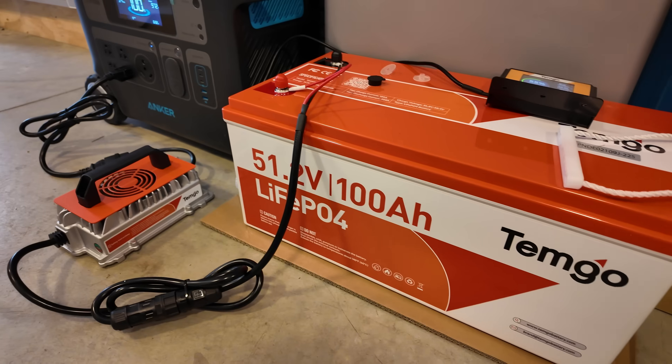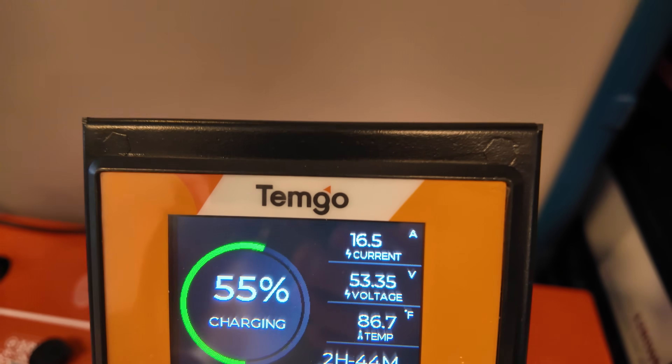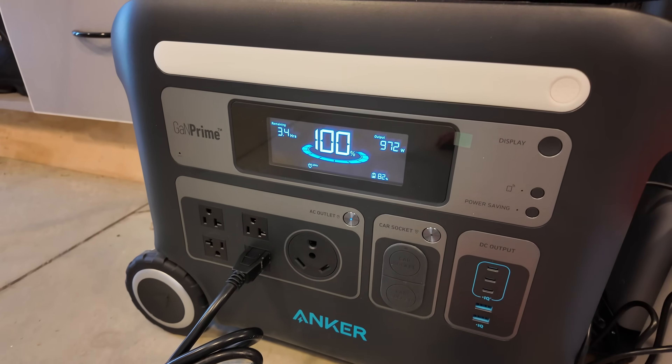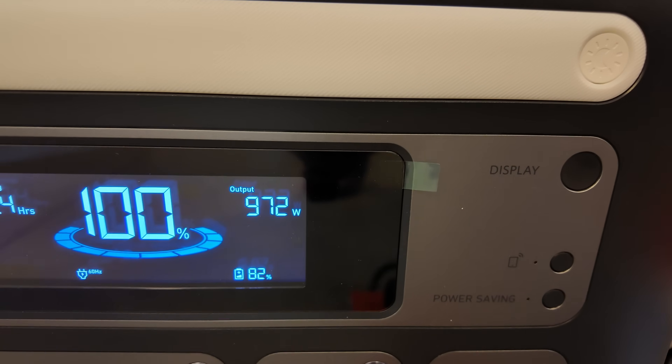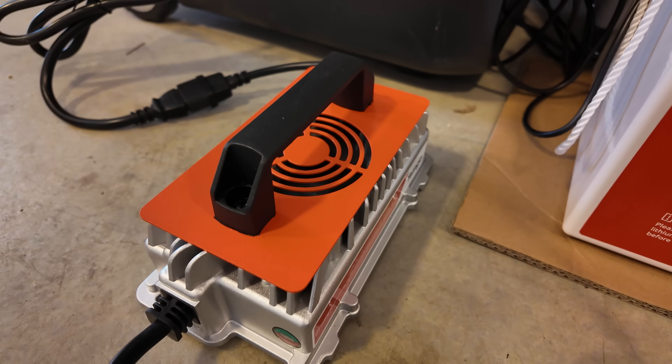We've got this battery on the charger. Take a look at the screen — top right corner you can see we're putting in 16.5 amps. The red light is flashing on the charger, and I've got it plugged into this power station so we can see what kind of power we're drawing. It's saying we're pulling 972 watts. Not very loud at all — just a little bit of fan noise.